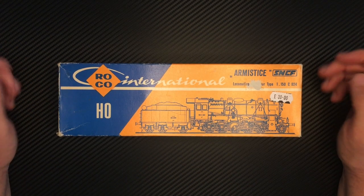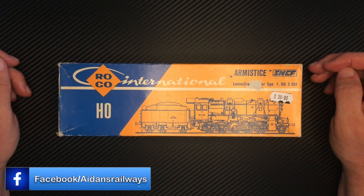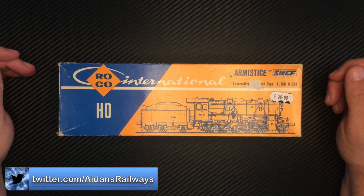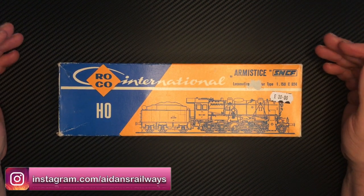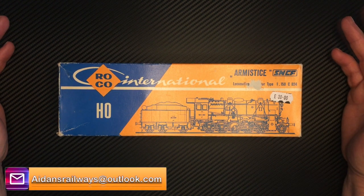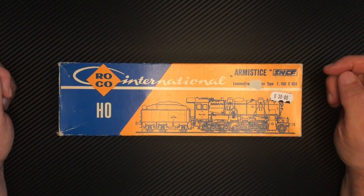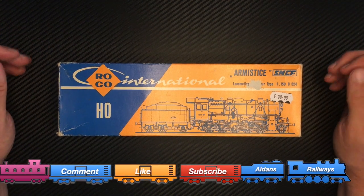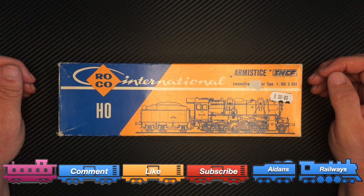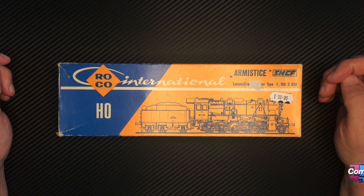So here we are down at the bench. This is a second-hand bargain that I recently purchased. It's a Roco locomotive. I think I paid the price on the front of the box — £30. It's not very often that you'll find a Continental locomotive at £30. Continental locomotives aren't necessarily my first choice normally, but this one called out to me in the model shop. It was out on display in one of the cabinets and I had to purchase it.